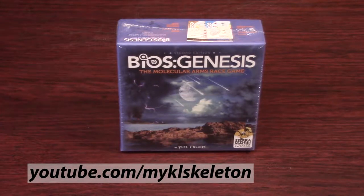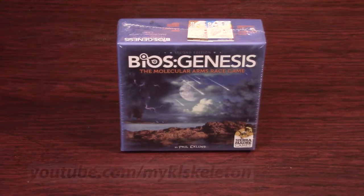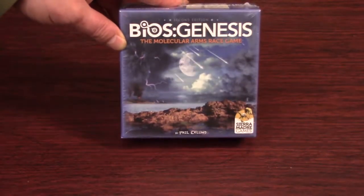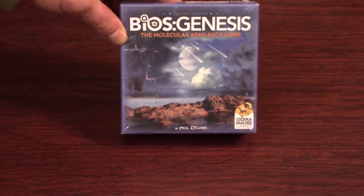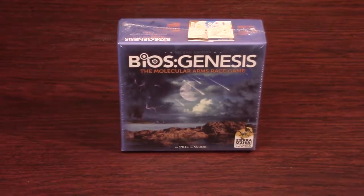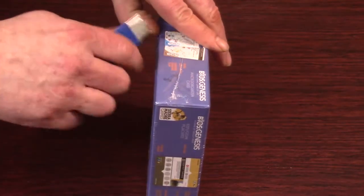Hey everybody, it's Michael Skelton here. Today we're going to be taking a look at BIOS Genesis, a game by Phil Eklund that was put out on Kickstarter — at least the second edition was — and published by Sierra Madre Games. Just got it in the mail not too long ago, and I'm pretty excited to check it out. So let's crack it open and see what's inside.